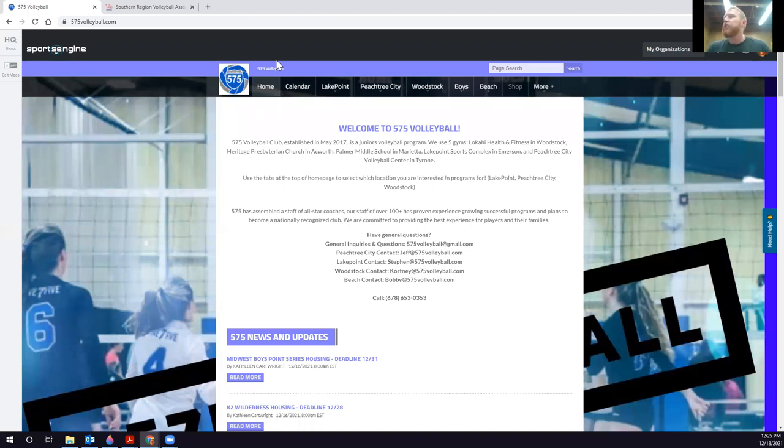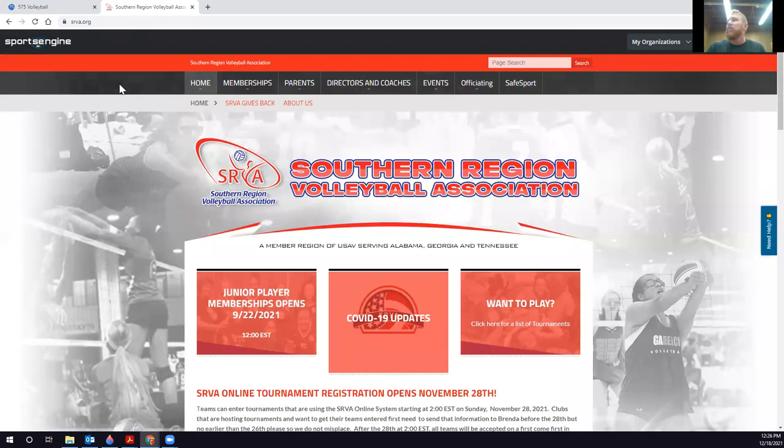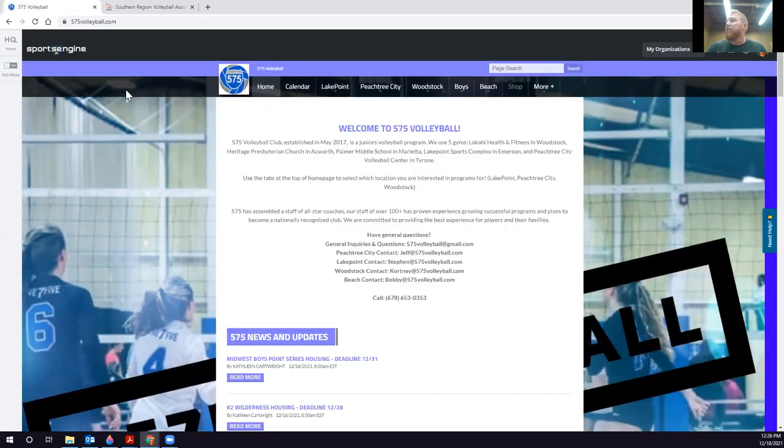As you can see, I'm sharing my screen. I have two tabs open: 575volleyball.com and srva.org. I'm going to go back to 575 Volleyball — I'm already logged into my Sports Engine account.